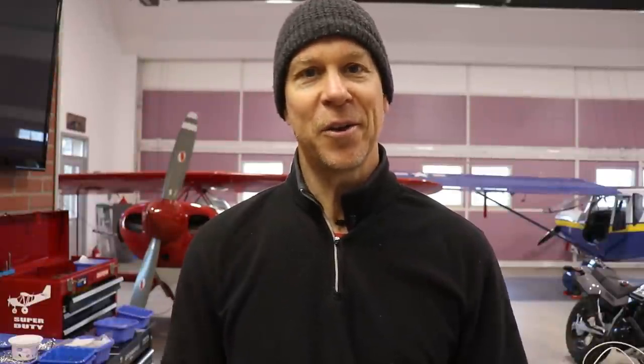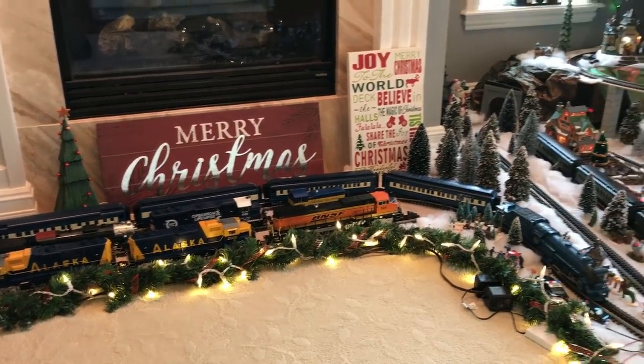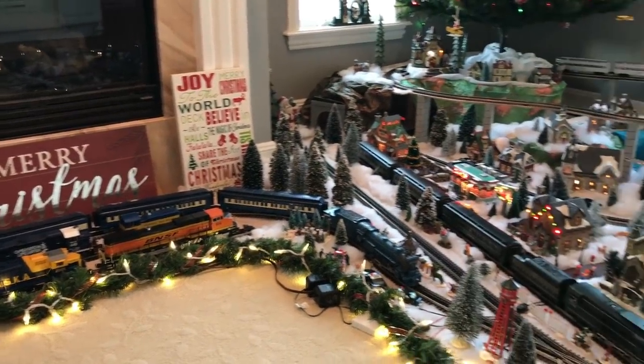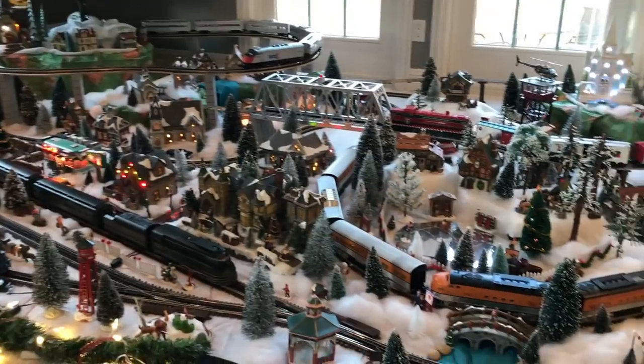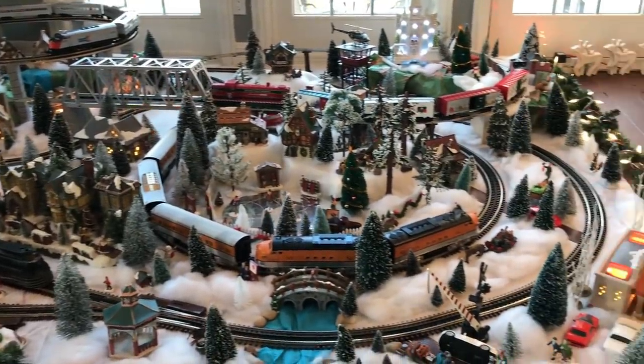I've started the last couple months, just kind of on and off in my spare time, working on this train layout. It's 8 feet by 12 feet, there are 4 trains on it, and it's a lot of fun to build. The kids enjoy it, but that's something that's kept me a little bit busy for the last month or so.